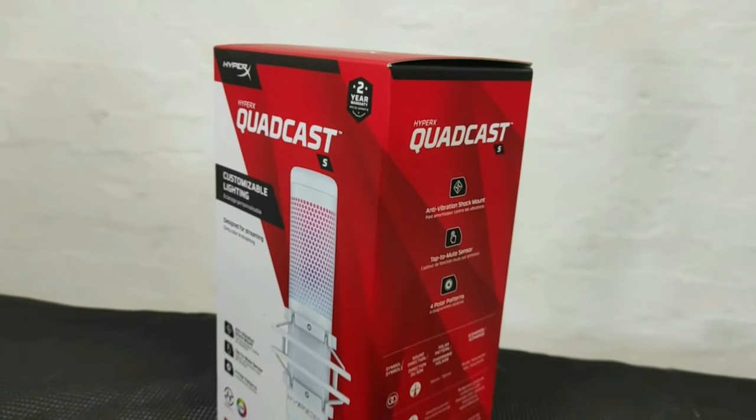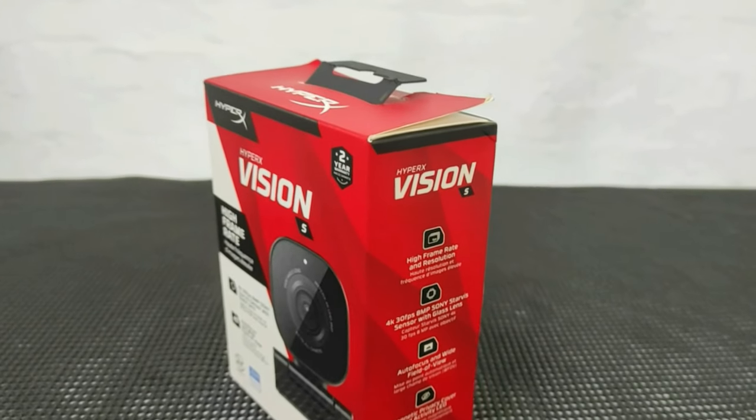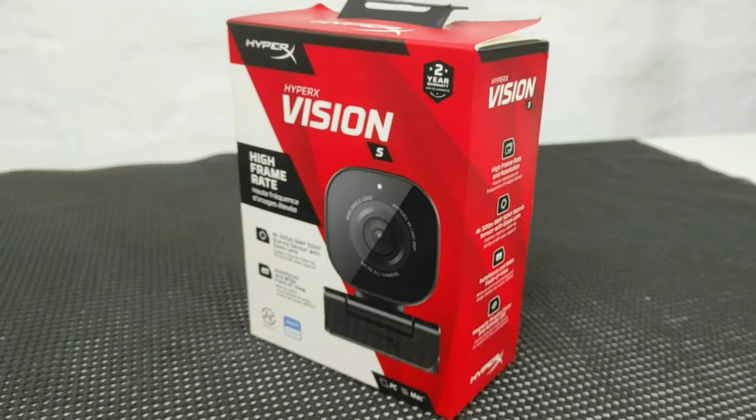Eivetech sent me another care package consisting of the brand new HyperX Quadcast S microphone, the HyperX Haste wireless mouse, and last but not least, the HyperX Vision S camera — one of which I actually get to keep as an upgrade.